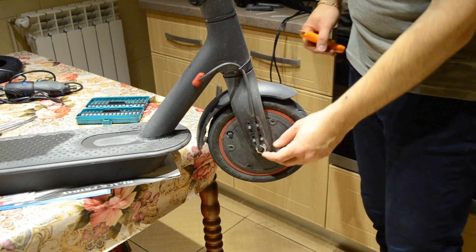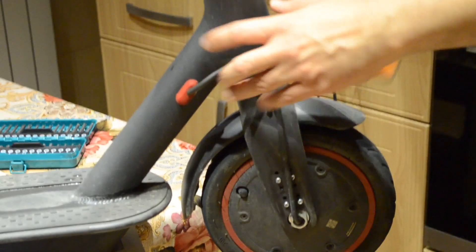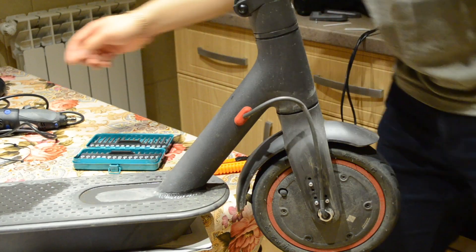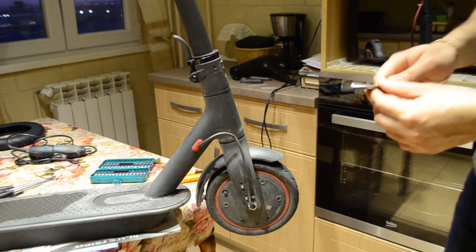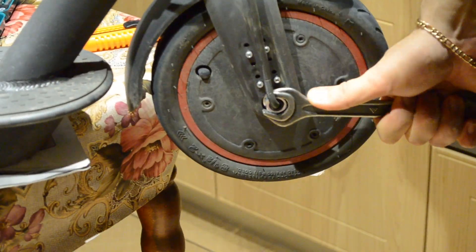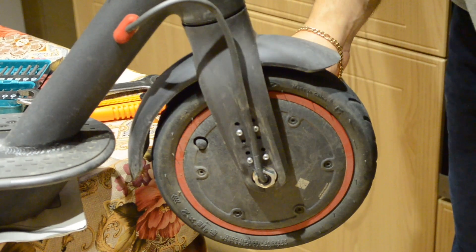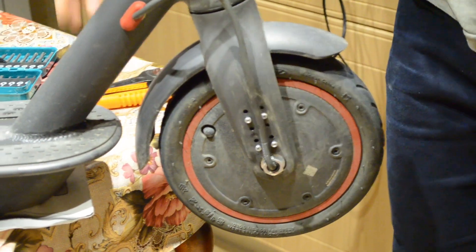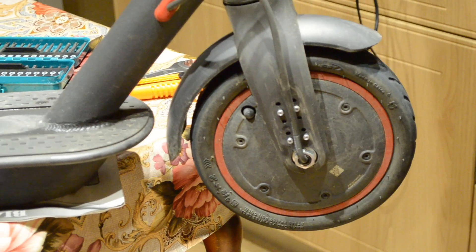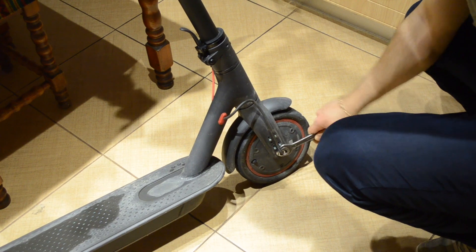Once these plastic covers are off, we will have to remove these bolts. I also have to cut these cable ties because I will need the full length of the cable — just cut them with a box cutter. For the bolts I will need a size 18 wrench. This bolt is really hard to screw off, so I'm going to take the electric scooter off the table and loosen it on the ground. I finally managed to unscrew it — it was bolted down really tight.